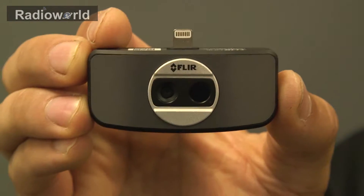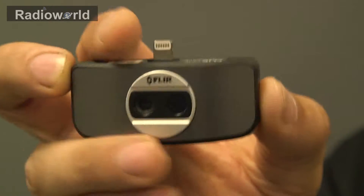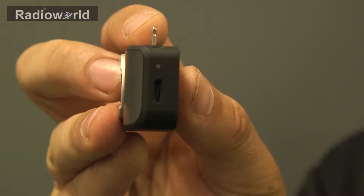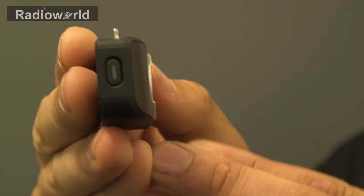The FLIR ONE has its own internal battery so you don't have to worry about it drawing your phone battery. It won't charge through your phone but it does have the micro USB port on this side where you can charge it. The other side has the power switch.